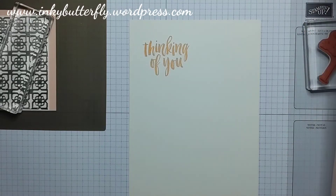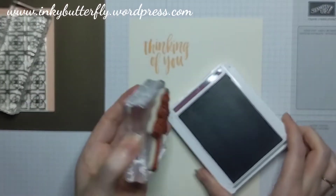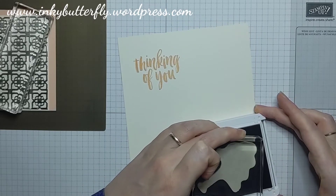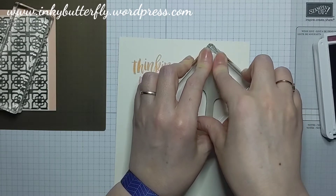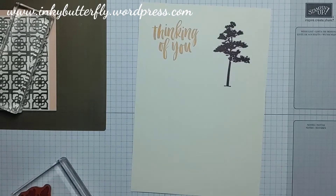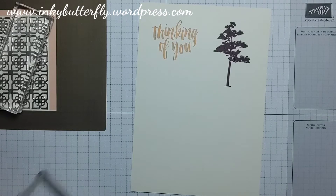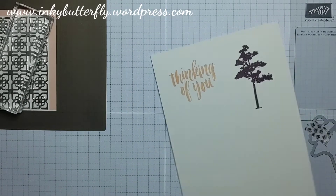On my original sample I used Blackberry Bliss — one of my favourite colors. I'm going to use Rich Razzleberry with this one instead and stamp out the tree with lots of light tapping. Rich Razzleberry is a very similar color to Blackberry Bliss but just a little bit lighter — it's got a bit more of the maroon to it rather than the purple, close but different enough. Now we'll get our two-and-a-quarter inch punch.